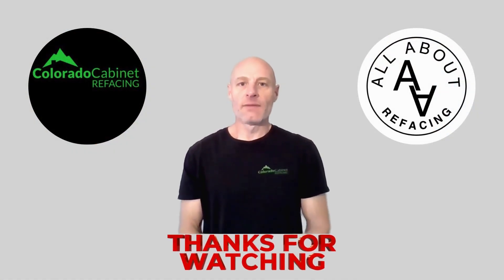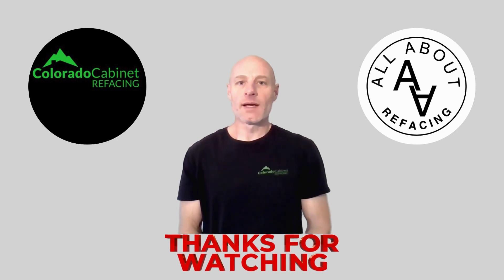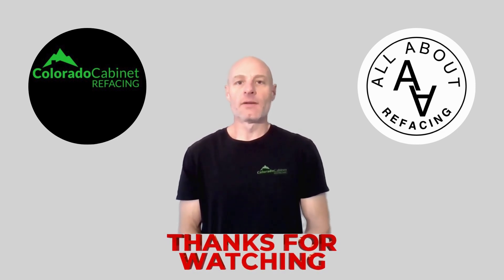Thanks for tuning in. If you have questions about refacing, put them in the comments down below or use the contact form over at allaboutrefacing.com. Everything we discussed will be linked down in the description below, and we'll see you in the next one.